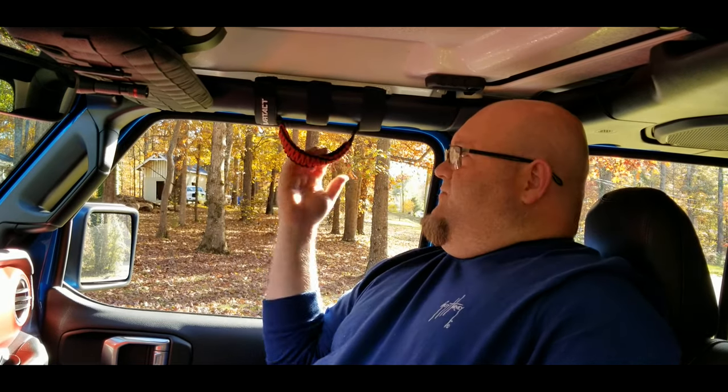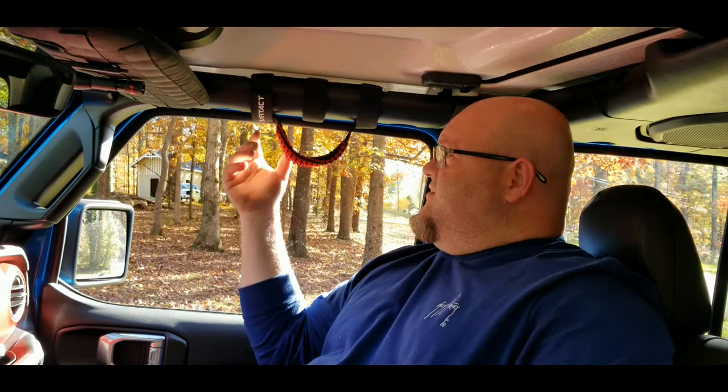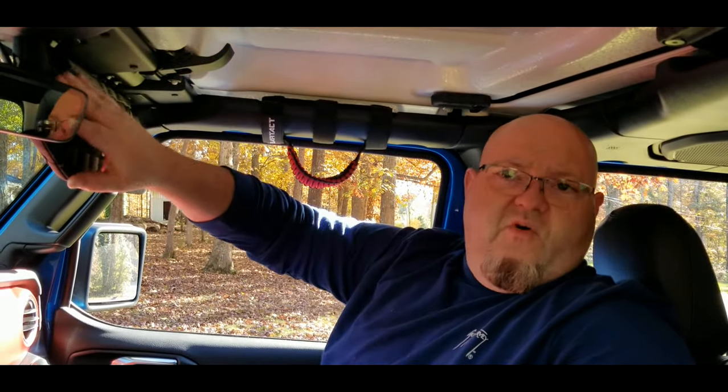Hey YouTubers! Got another video review for you today. In the last couple reviews I've done, you've seen me do some videos on the 2021 Jeep Gladiator, and I've reviewed several interior products — one of them being the Bartak grab handles, the paracord grab handles, and then the Bartak visors that have all the MOLLE attachment points on them.